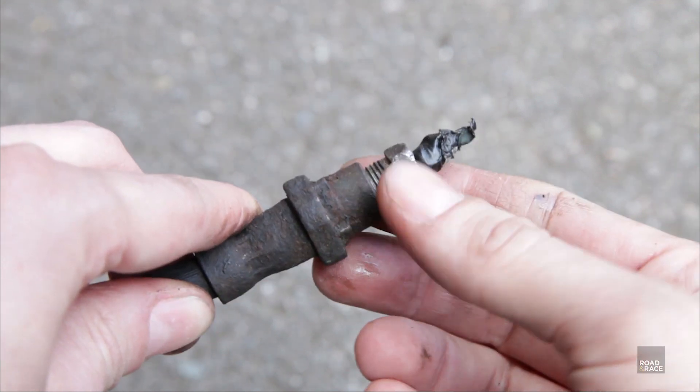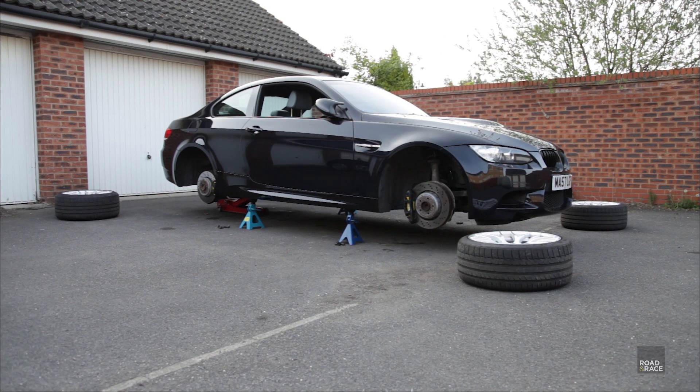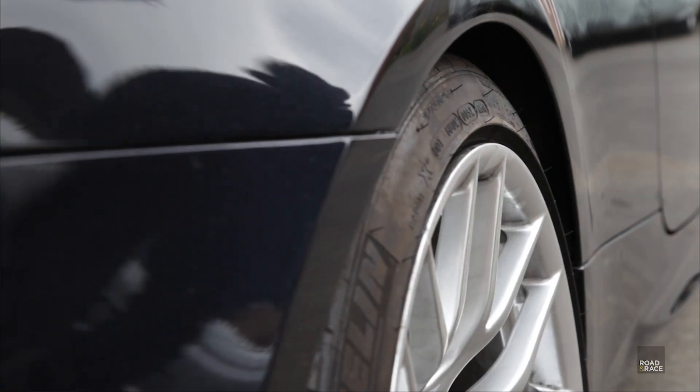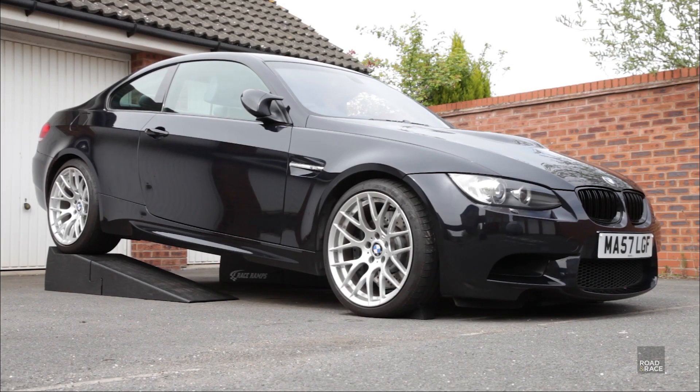Working on your car doesn't always go smoothly, so when I decided to upgrade my brakes on my 10 year old BMW, things didn't exactly go to plan. So this time on Road and Race, my challenge is changing the brake hoses, brake pads and brake fluid on my M3.